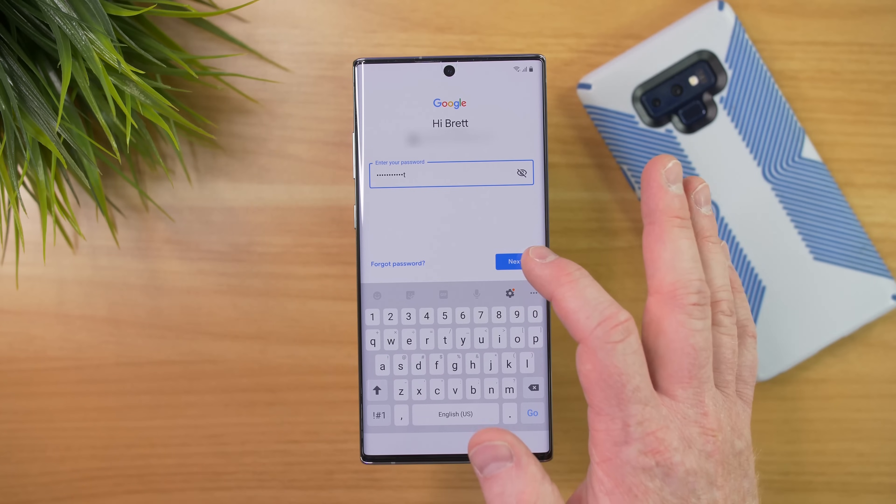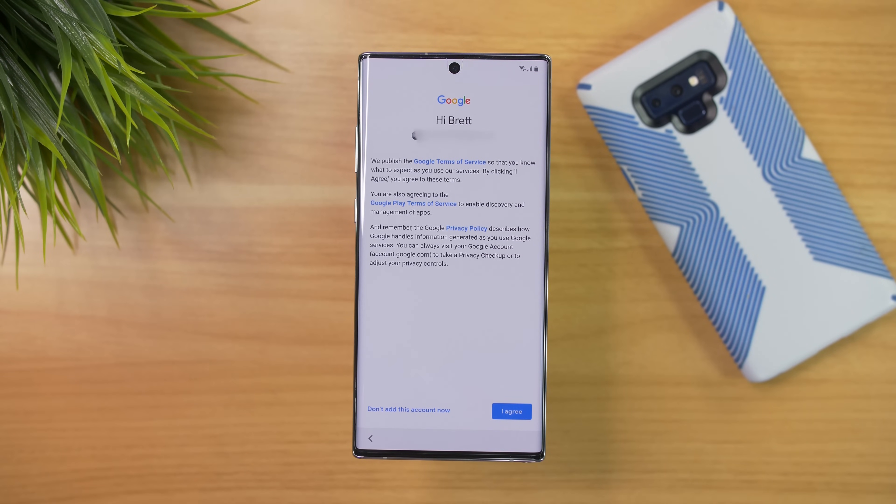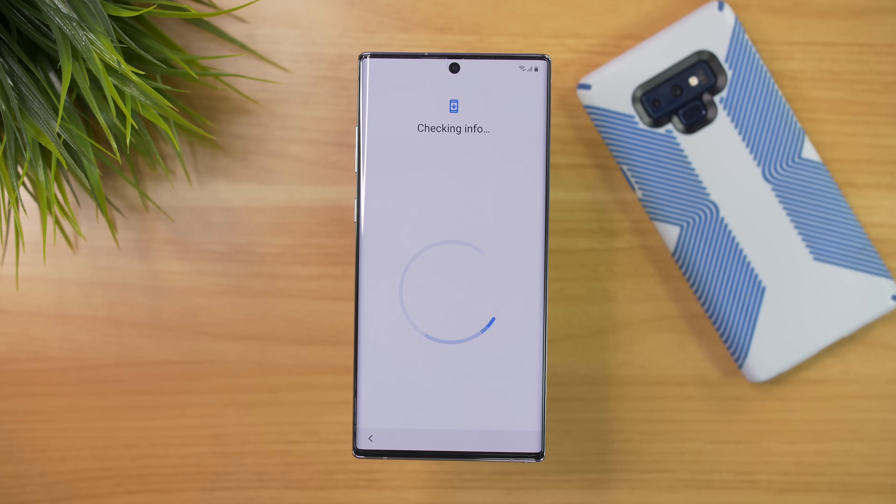Add your password. Here it is asking if you want to link your phone number to your Google account to make sure that everything is working well and you can have security alerts and other information, so I'm going to select Yes, I'm in. Then here we need to agree to the terms and conditions of using a Google phone.